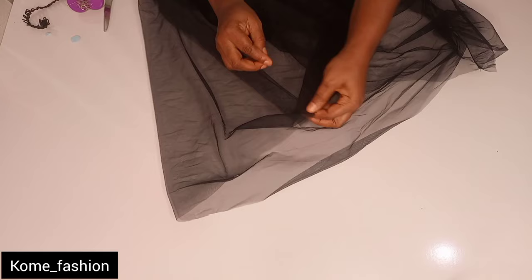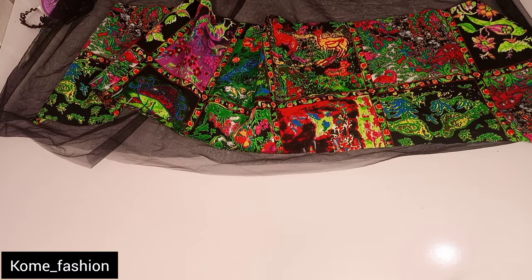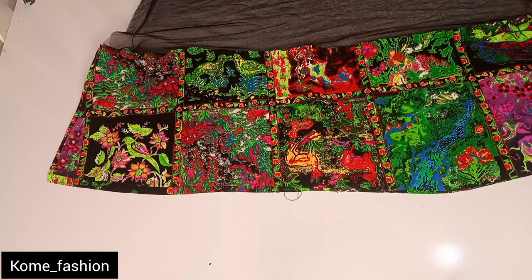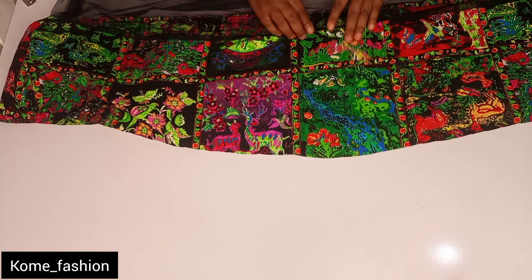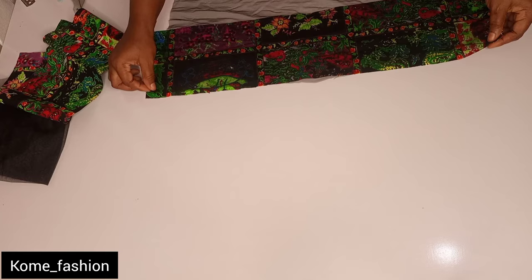Now for the lower part, we have to add the Ankara to it. Because I sewed the side straight down I have to loosen the side to attach the Ankara. The Ankara is also in two pieces. When placing your Ankara, make sure the right side of the Ankara is facing the right side of the net. From the beginning I marked the wrong side of the Ankara so it was easy to identify. I'll go ahead and join it back straight down. After adding the Ankara to the net and joining it back, the next thing is to fold the hem — I could only fold it once because of the curve.